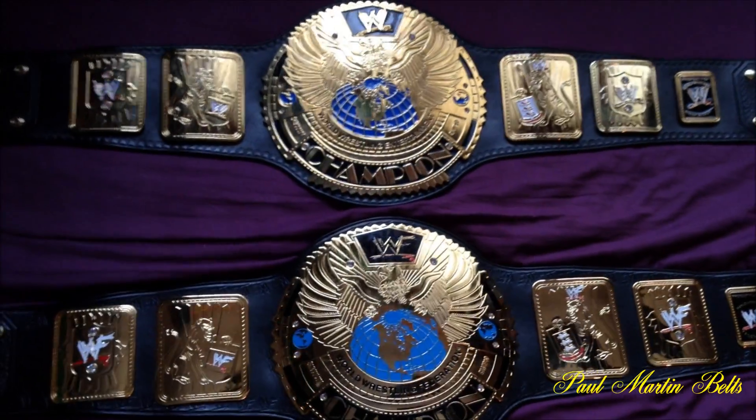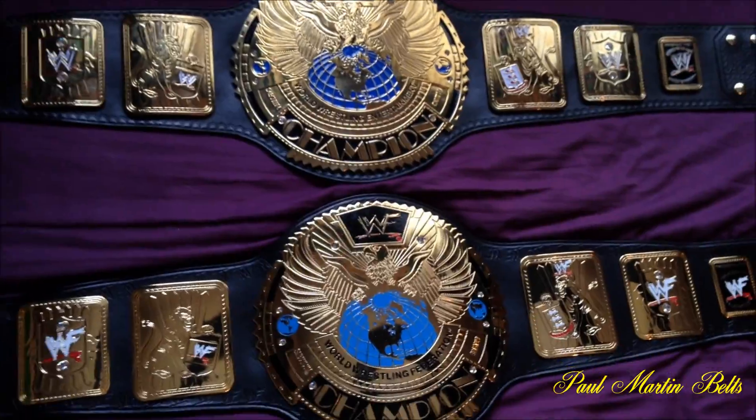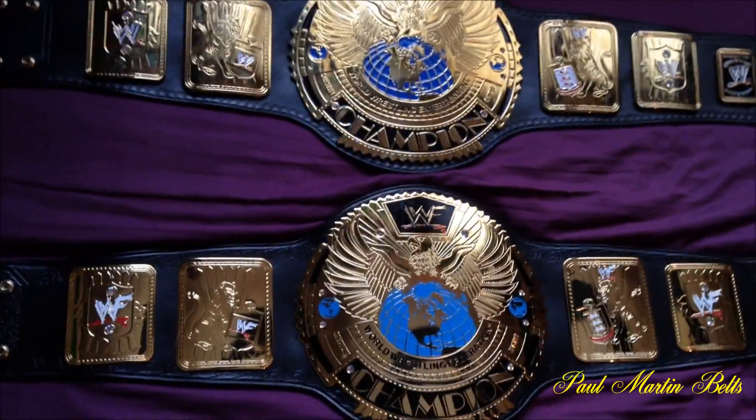Alright YouTube, Paul Martin Belts back here again for a brand new video. This is a relather and belt comparison video.